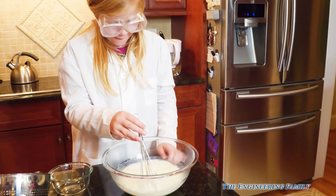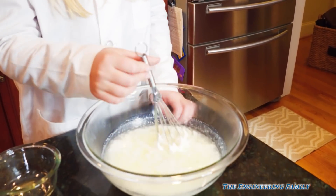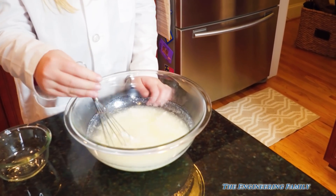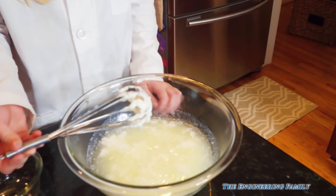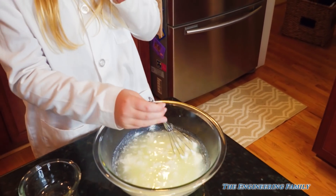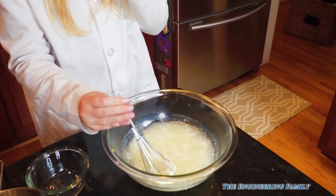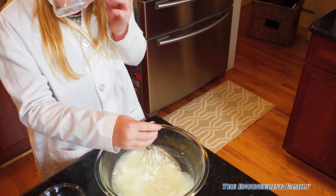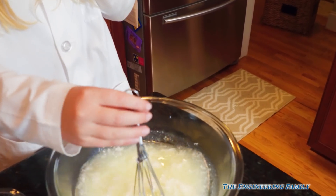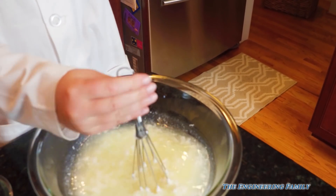Whoa, Assistant, look — it's getting thick, isn't it? Yeah! Whoa, people at home, do you see that? Look at this, keep stirring, Assistant. It looks like water's on top, doesn't it? Keep stirring it. This is how we're gonna make plastic milk.